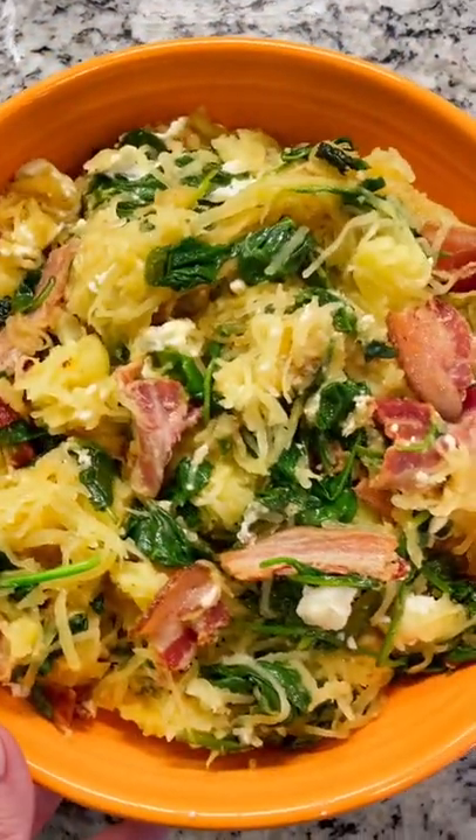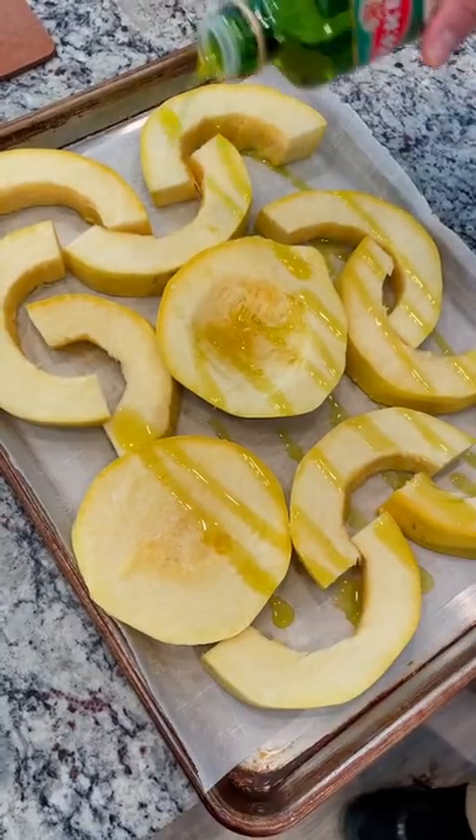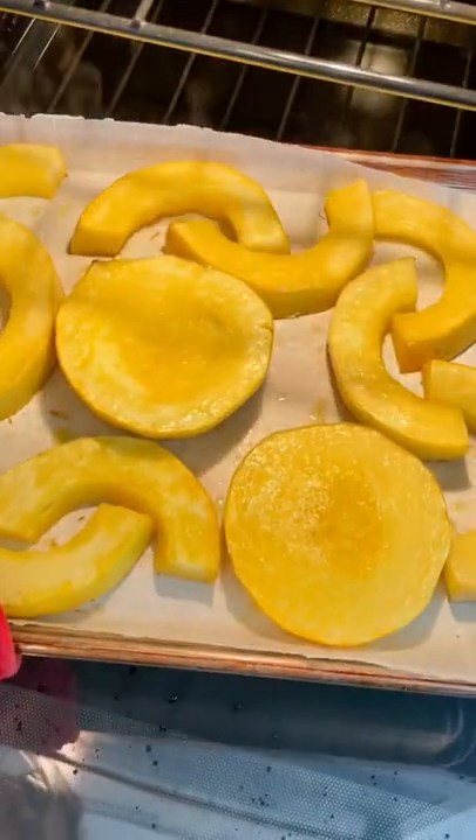Hey guys, don't go anywhere — you do not want to miss this amazing keto spaghetti squash recipe. I cut mine like this so it would fit on one pan. Add some olive oil and some salt, then roast in the oven.